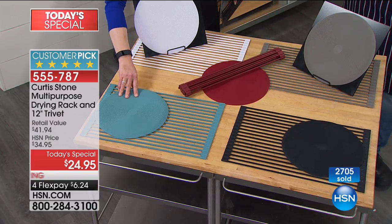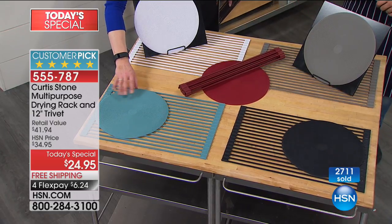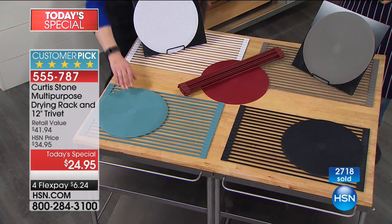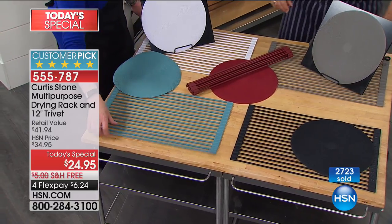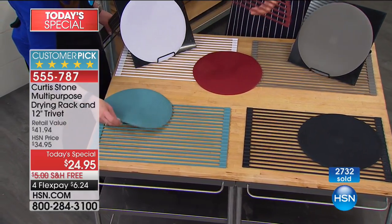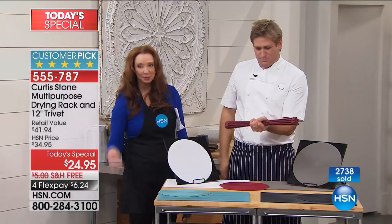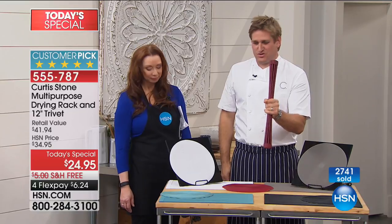That beautiful Maude Blue — isn't that nice? I love that turquoise blue, look at how pretty that is. You can roll this, you can store this, you can bake with it, it goes straight in the dishwasher. You just grab it and it goes into your drawer just like that.